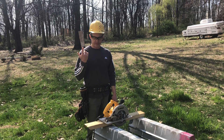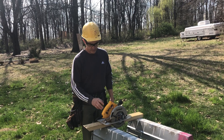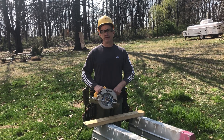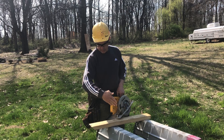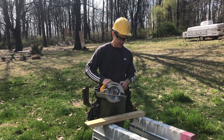Today we're going to demonstrate how to cut a compound angle using a portable circular saw. A compound angle involves cutting something with not only a miter but also a bevel. We're going to talk about cutting it with both and demonstrate how to do that.